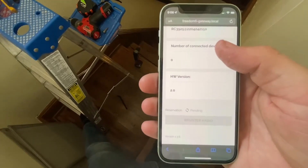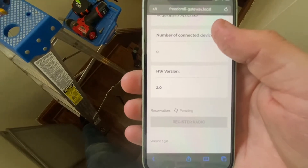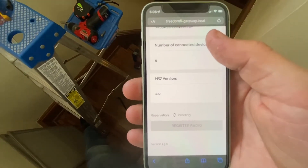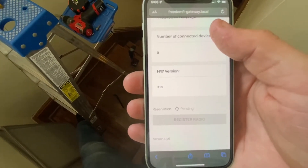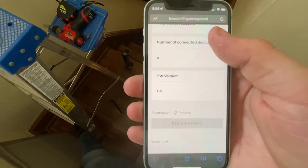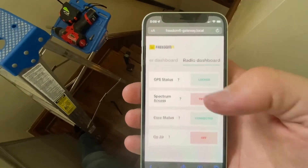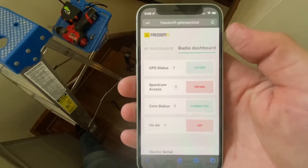Down here, that button for 'register radio' should be yellow. That's where you'll actually go through and submit your photos of the height and the azimuth, which uses an NOAA website that worked pretty well. You can use the inclinometer in your cell phone for the rest of the photos.